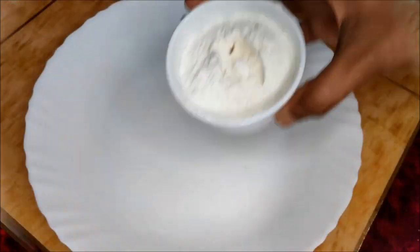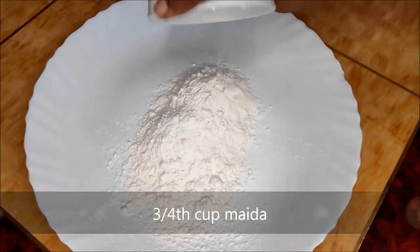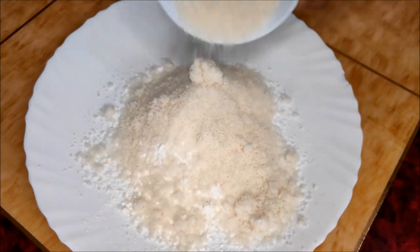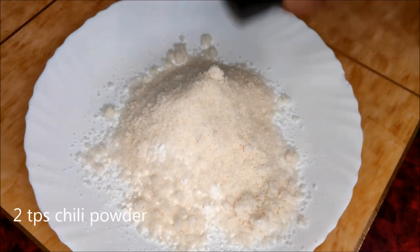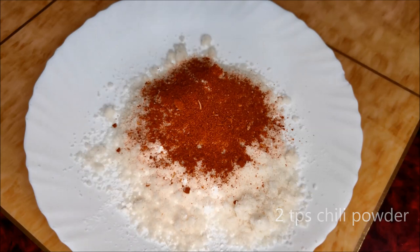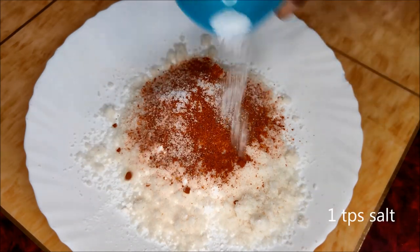In a pan, we add 3/4 cup maida, 3/4 cup breadcrumbs, 2 tbsp chili powder, and 1 tbsp salt. Mix this coating mixture together.